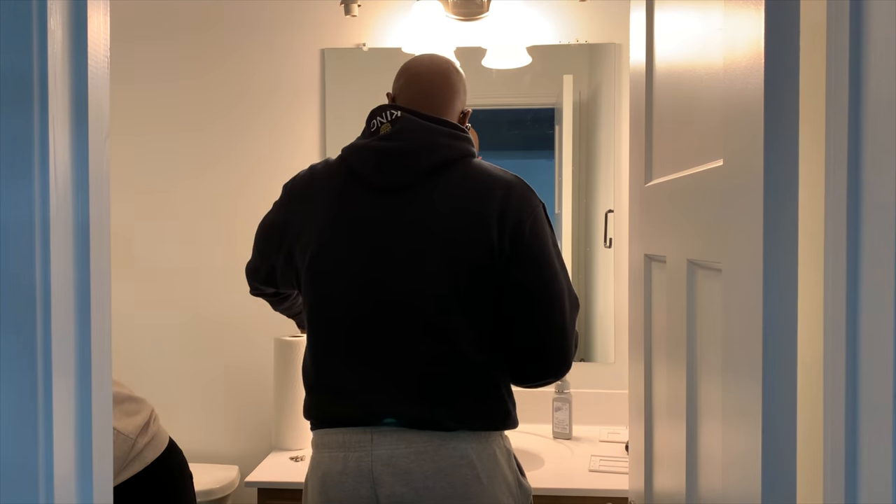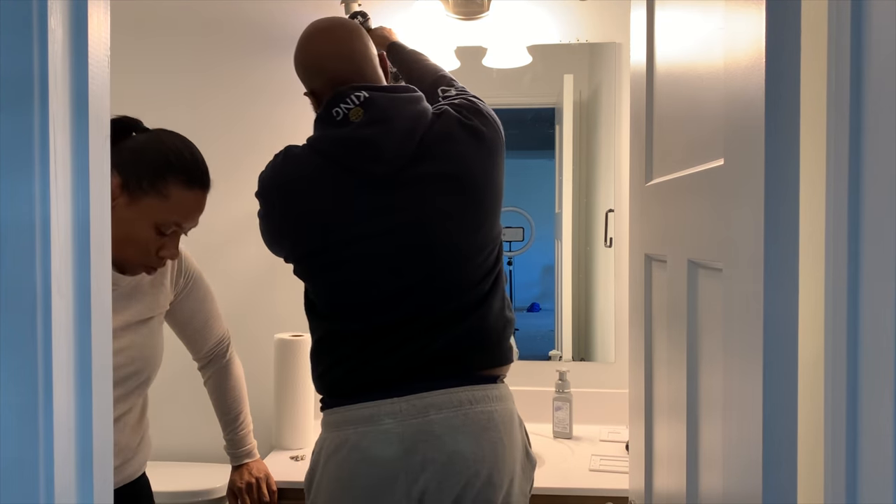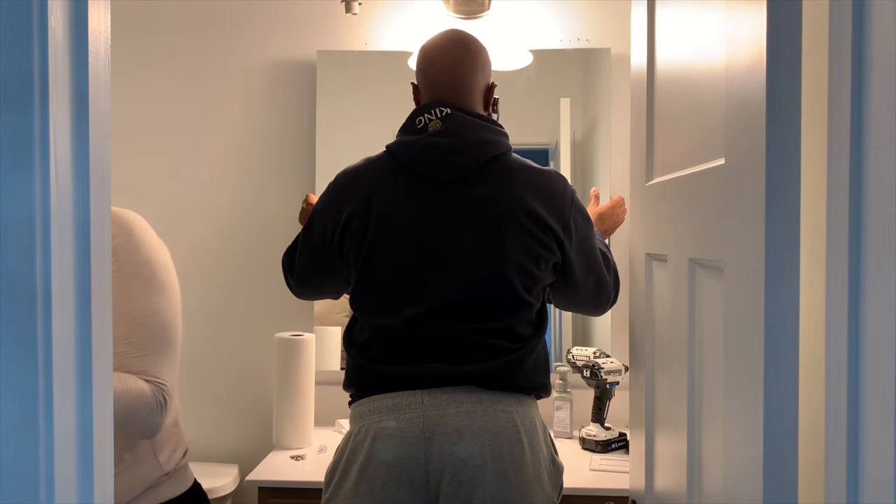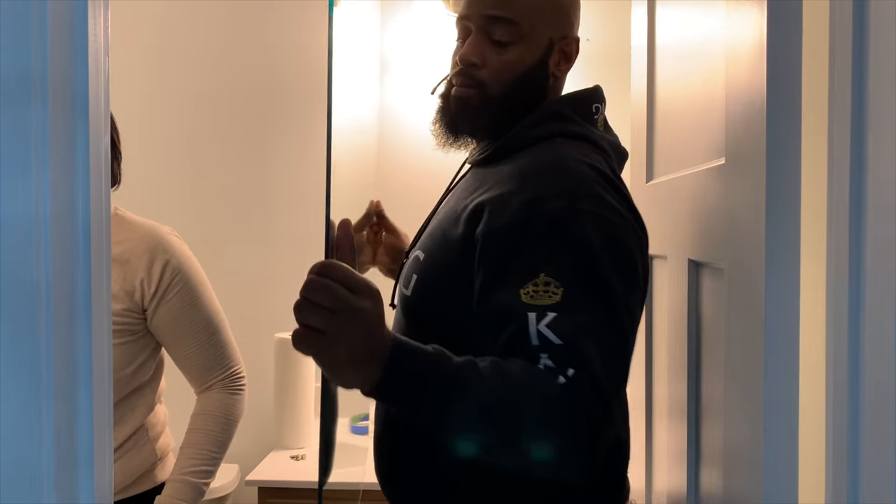Fortunately our mirror wasn't glued to the wall, which made it a whole lot easier to remove the old builder grade mirror and install our beautiful new one.